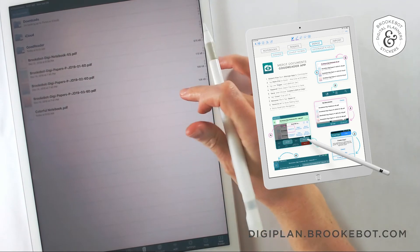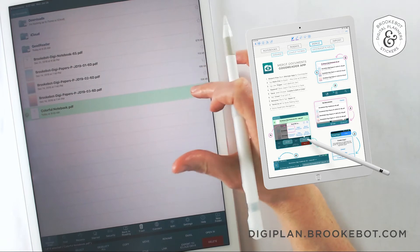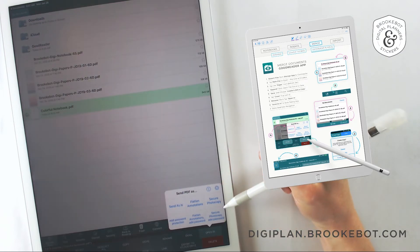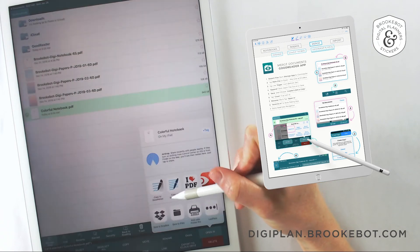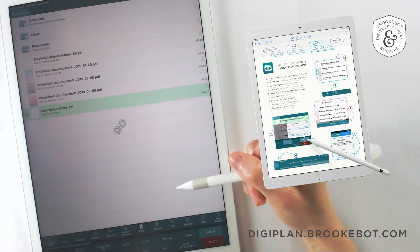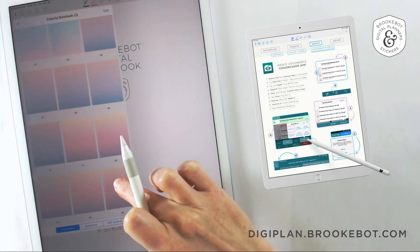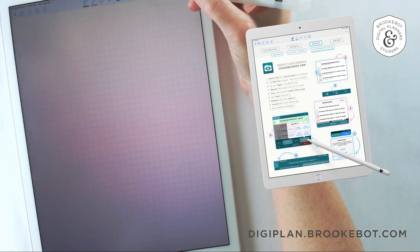Now let's import colorful notebook into our note-taking app. I'm going to tap and hold again until it highlights green. In the menu at the bottom I'll find the button that says open in, then another menu will come up and I'm going to tap send as is. Then your share menu pops up and we'll import this into GoodNotes. Here we have the notebook in GoodNotes, and now we definitely want to test those pages to make sure the navigation does in fact work with the rest of the notebook. So let's test some links.